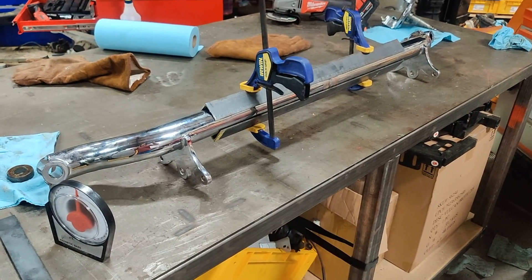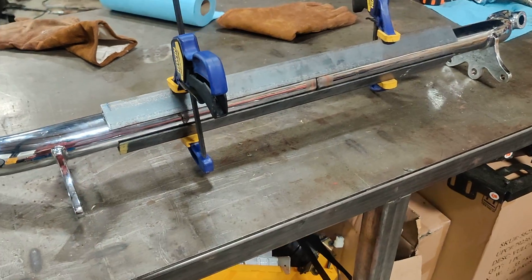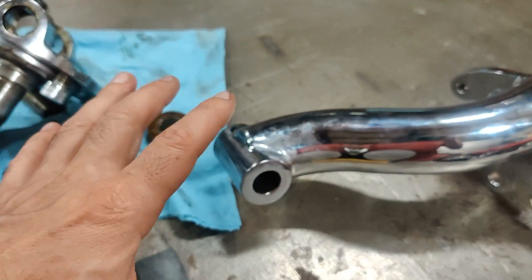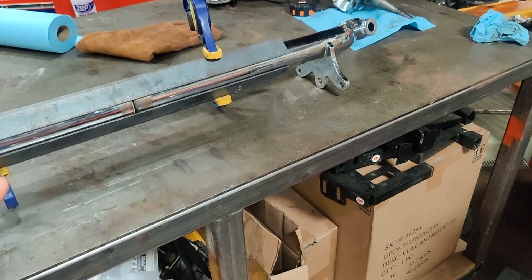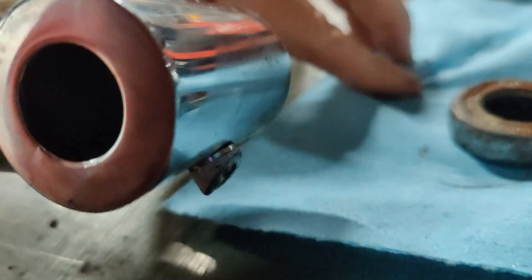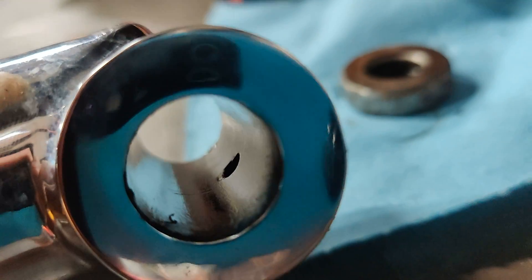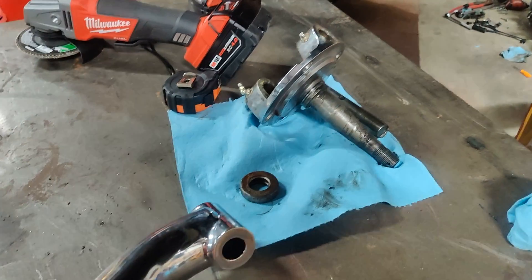Unfortunately my camera battery died while I was getting the setup wrapped up, but this is what I ended up with. I had to take the spindles off just because they were getting in the way — I couldn't get the axle to lay in a position where they weren't causing a problem. It turns out that both of the kingpins were just held in with gravity. There is a lock bolt that corresponds with a flat spot on the kingpin, but it's not really long enough to do anything. So that will be something that needs to be fixed.